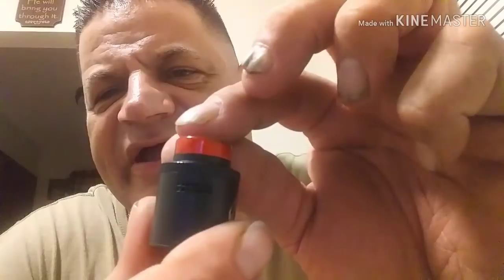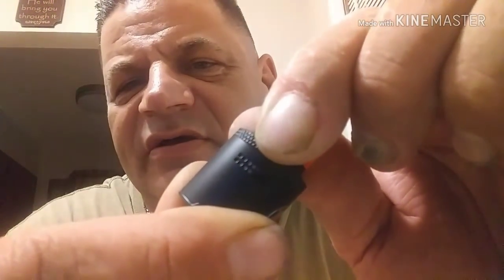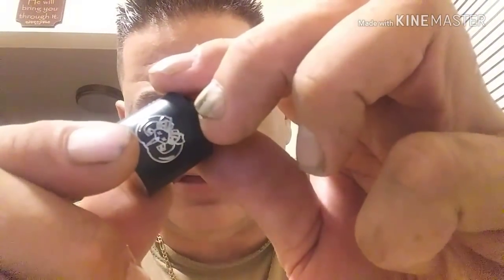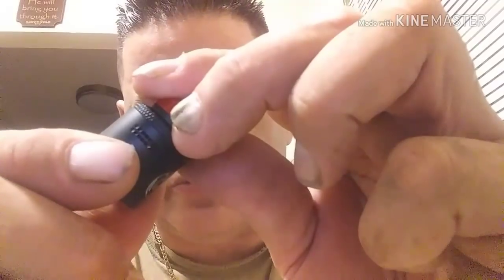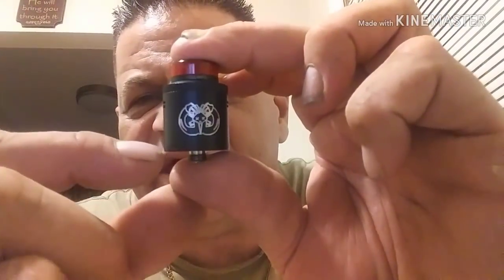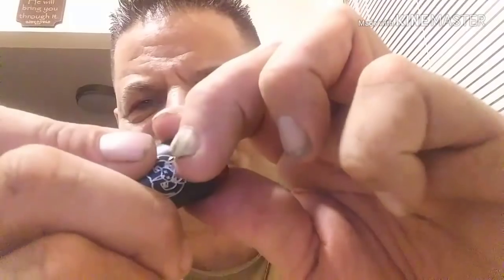This thing has 14 air holes. As you can see, you can adjust it halfway or all the way open. The airflow is reminiscent of the Dead Rabbit — that's what it reminds you of. It's a 14-hole airflow system. The actual RDA is 24mm in diameter and 24mm in height, excluding the drip tip.